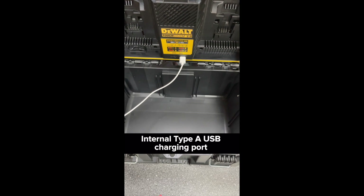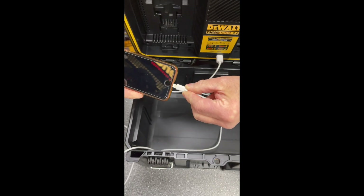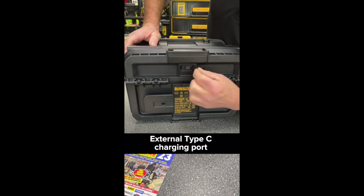There is an internal Type-A USB charging port and an external Type-C charger.